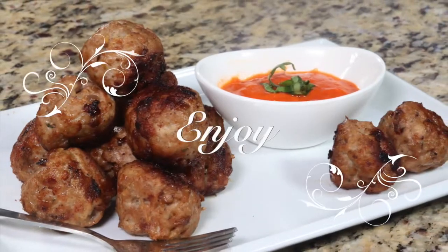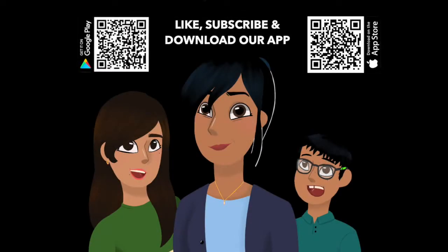I'm going to use a paper towel to soak up the excess oil from the meatballs and then serve them up with a little marinara sauce. Enjoy! Don't forget to like and subscribe, and download our app from the App Store or Google Play.